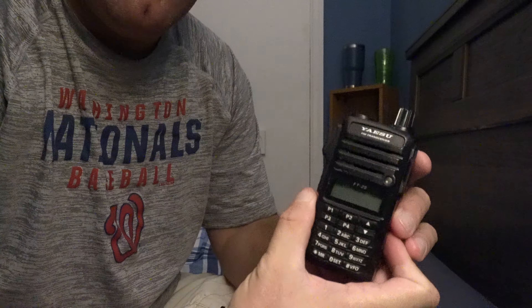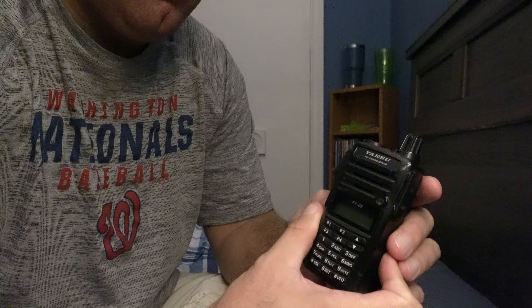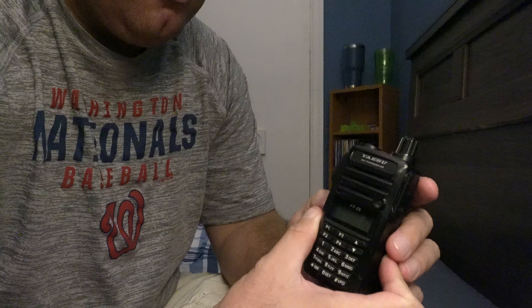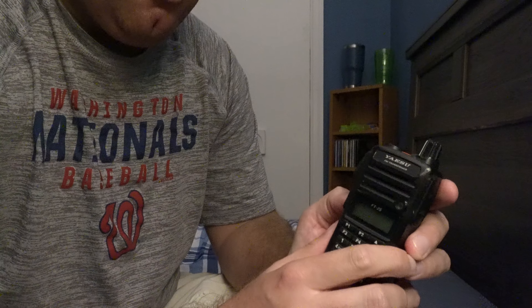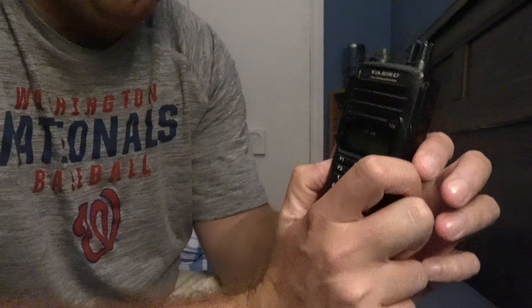I'm back and I have another video of programming a radio. This is the Yaesu FT25. I got this one almost three years ago in December 2018. It's a single band radio. It's also got a twin, the FT65, which is the dual band version.